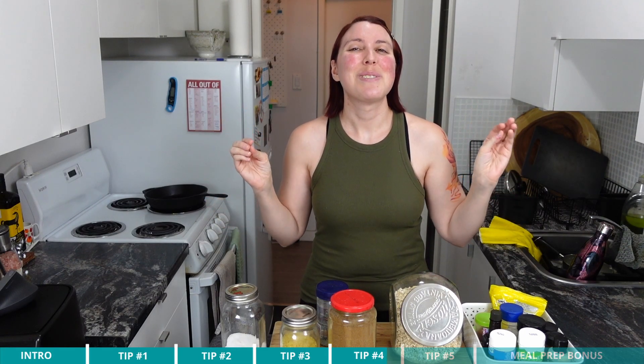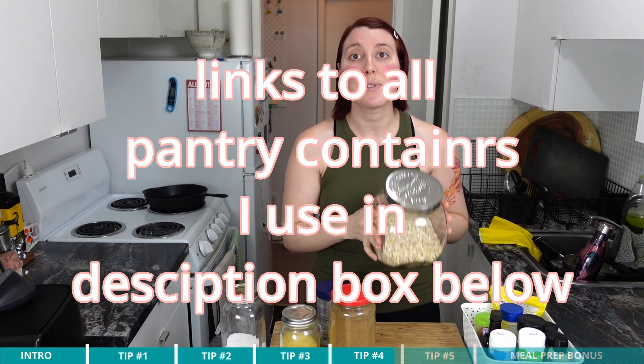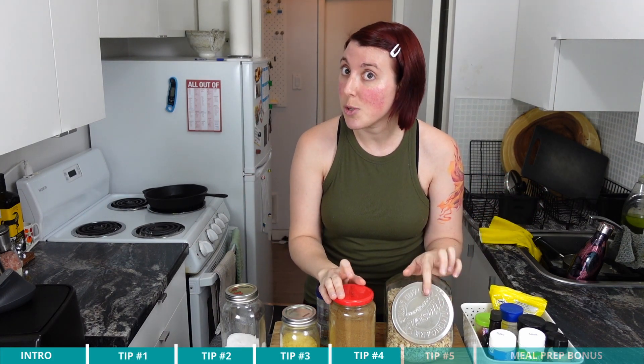So the two questions for tip four are: one, what's your lifestyle — is glass or plastic a better fit? And two, what do you actually need to store? From there you can start picking what type of storage containers you want to use — I totally nerd out on stuff like this. I'm going to link down below my pantry, fridge, and freezer organization guide, where I'll link all the different brands and sizes of containers I use that can be bought through Amazon and delivered right to your door, so you don't even have to go to the store.